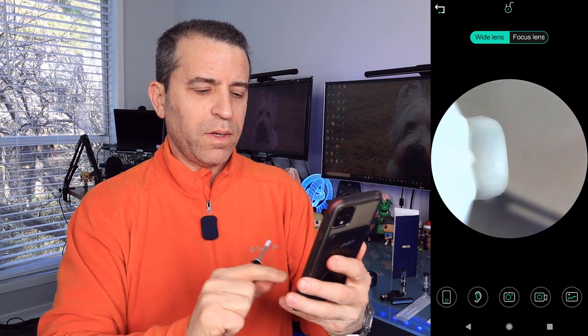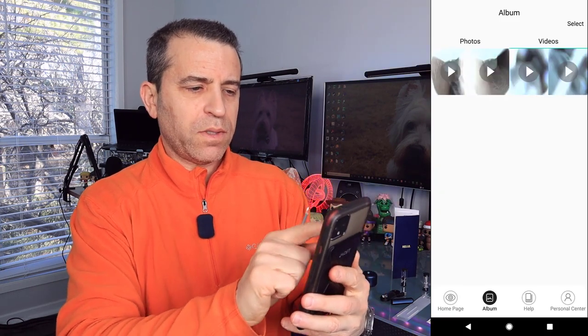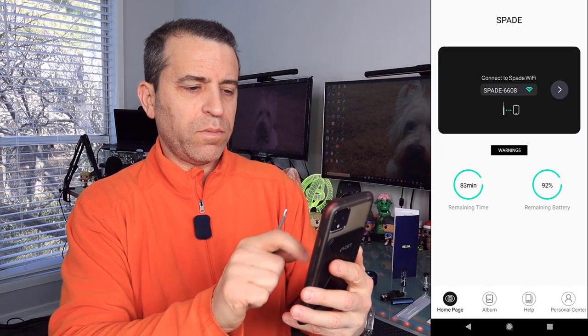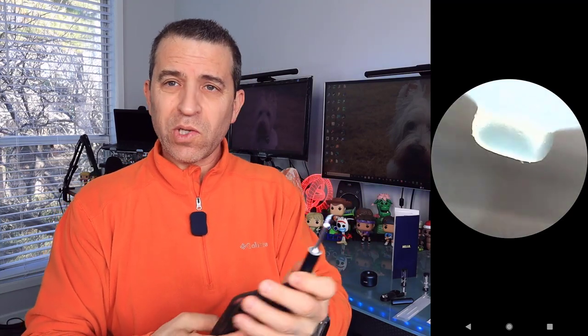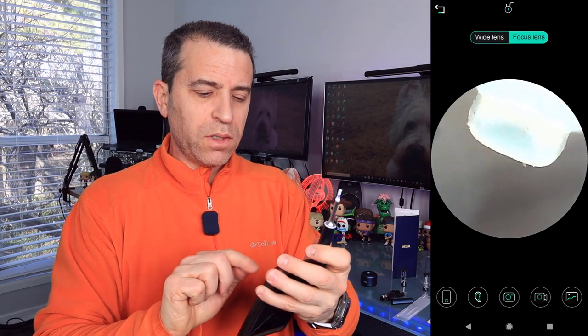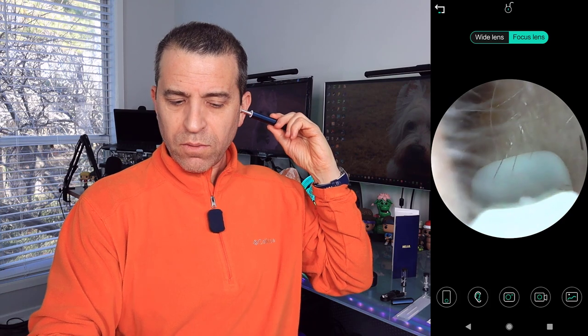I'm moving around and then I stop the video by pressing that button. Moving the camera out — there's that latest photo I took. You can delete it or share it. And for videos, here's the latest video I just took — very cool. Now going back to the home, if you want you could do the same in your left ear and see what's going on. I've got something in there — and you could use this tool to remove it. You can see how cool that is, seeing what's going on inside your ear. You can also adjust between a wide lens and a focus lens — the focus lens gets in a little bit closer. You can see how it zooms in slightly.